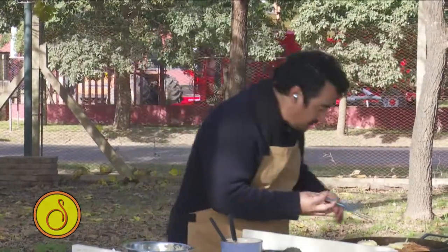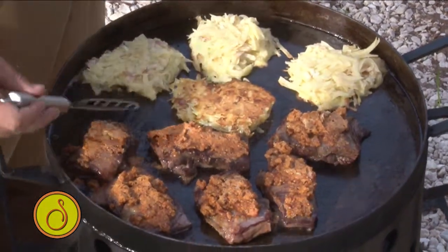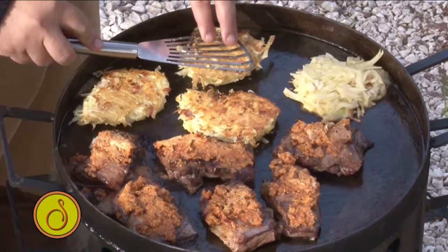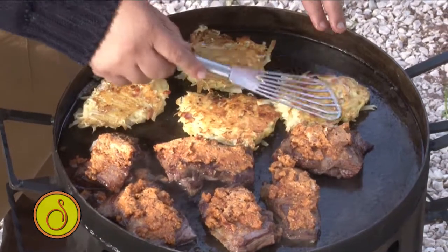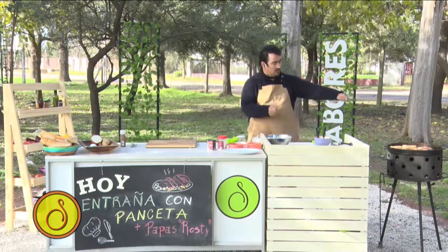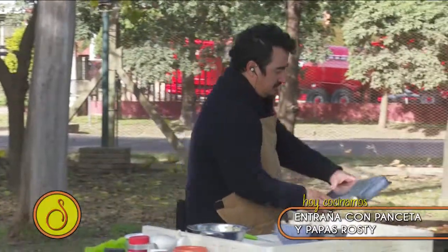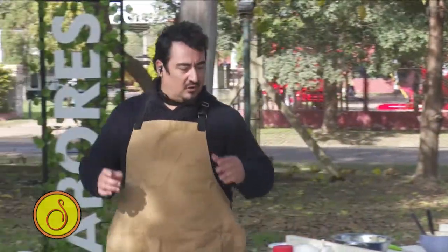Tenemos que ver el tema de las rostis. Si yo ya podría dar vuelta una. Mirá, perfecto. ¿Saben lo que voy a hacer acá? Al tener mucho viento, le voy a poner una fuentecita a vuelta como para que me funcione como un horno. La parte de la papa, le pongo así para que me funcione como horno. Entonces se me va haciendo más fácil.